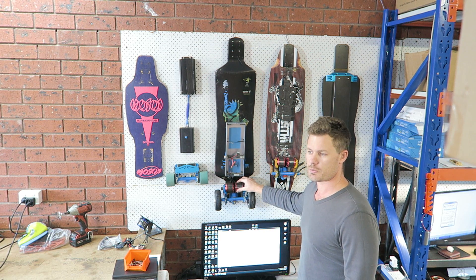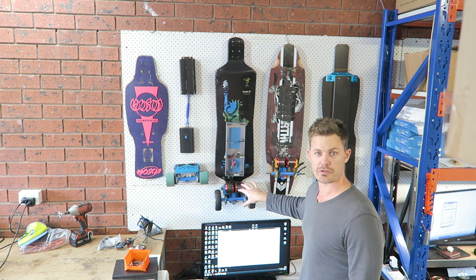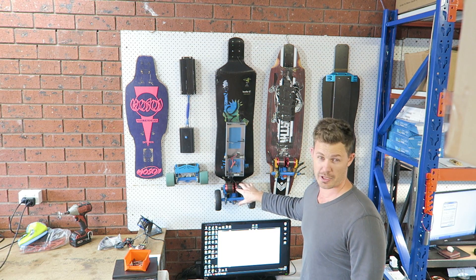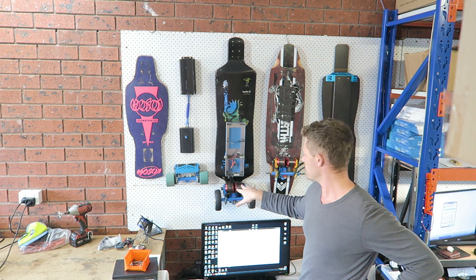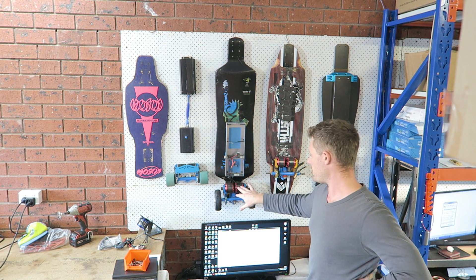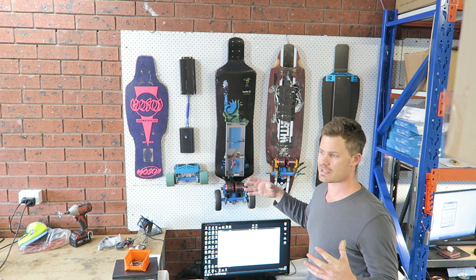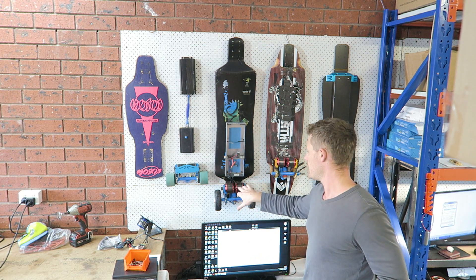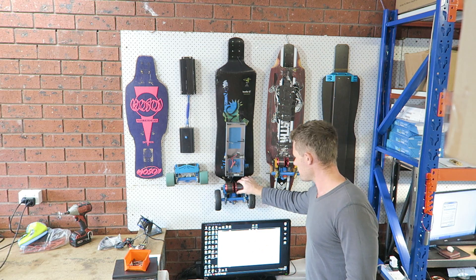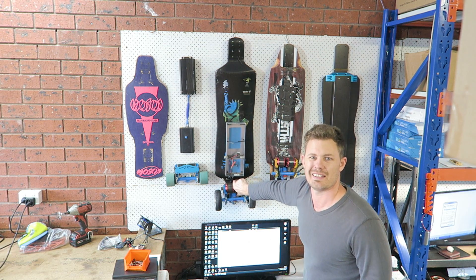This board was when I realized motors from EMP were pretty crap. I thought, let's get some big motors and build an all-terrain board, but I soon realized that if a motor's big that's good, but it has to be quality — and these were rubbish. Can you hear that? It's completely locked up.